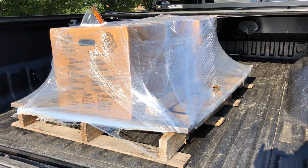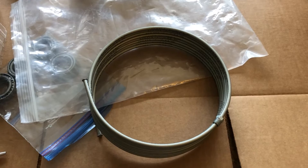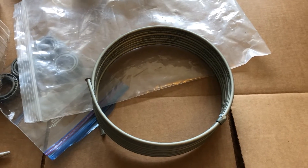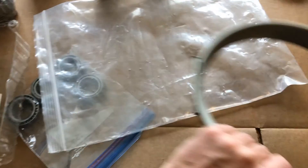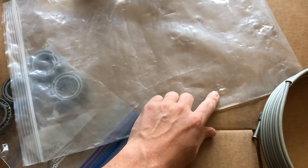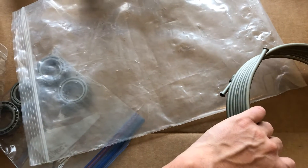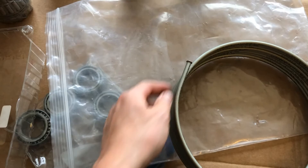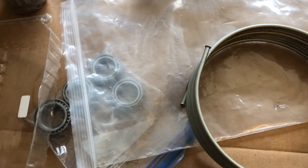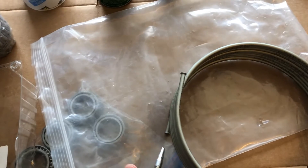Before I get anywhere near the camper, I'm going to clean things up from how they shipped. This hard brake line came in a bag, but you can see it actually punctured through before it ever made it to me. It didn't ship with caps on the ends either, which is a little concerning.